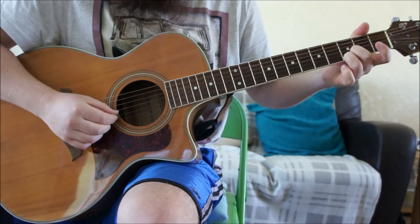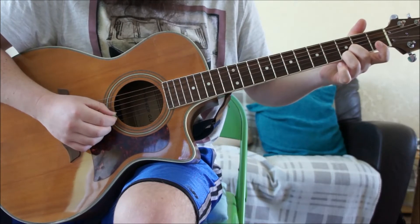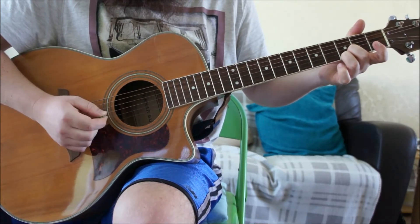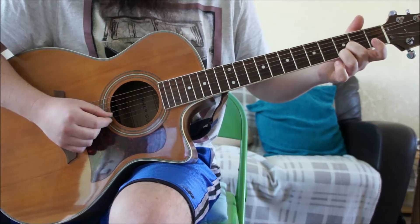With our picking hand, we're going to be alternating almost exclusively just between the B string — the second one up — and the high E. It's quite a lot of down-up picking on these two strings. To start with, fingers number two and three are going to stay exactly where they are. We're going to do one down-up pick.